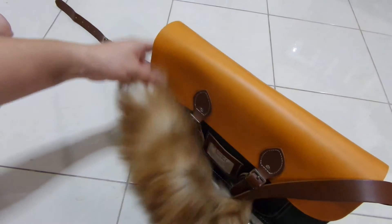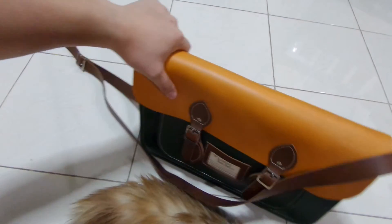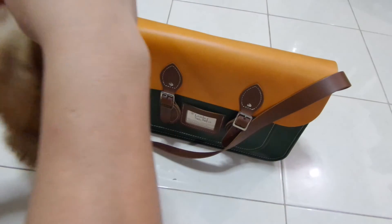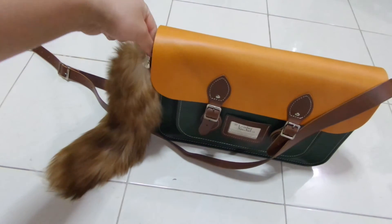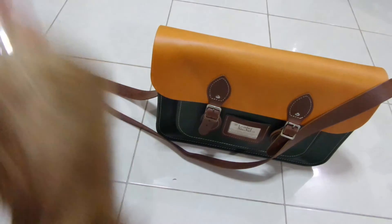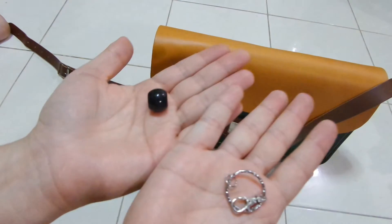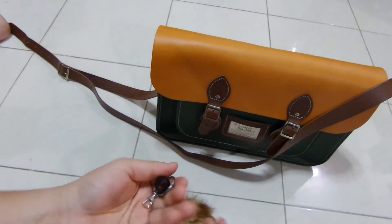My bag is about 30 centimeters — that's about 14 inches. Let's see how it looks with it. Okay, I'll try it further. I'm so sad with it, though.